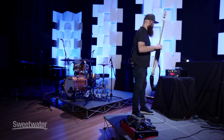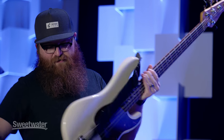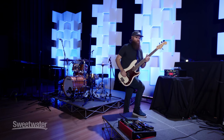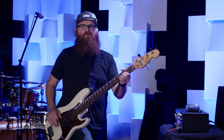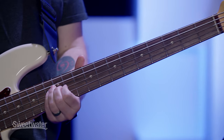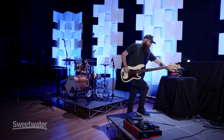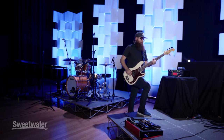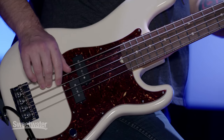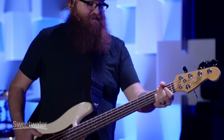I'll show you a with and without, so you can hear the difference between basically what a DI would sound like versus the amp profile. Here it is with. And then without. As you can see, it's a pretty dramatic difference, and I use it all the time everywhere I go.